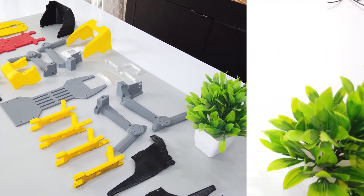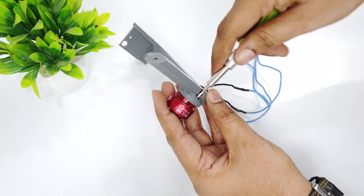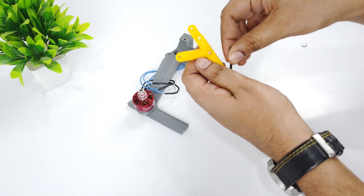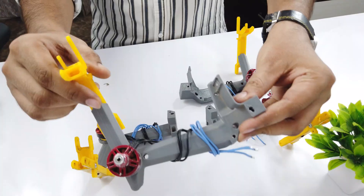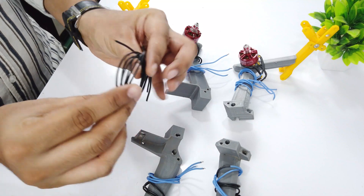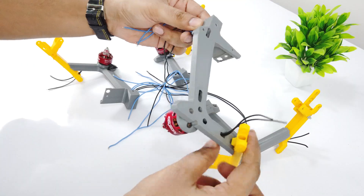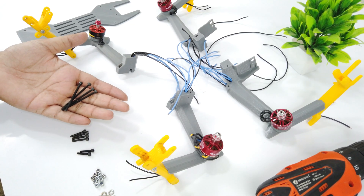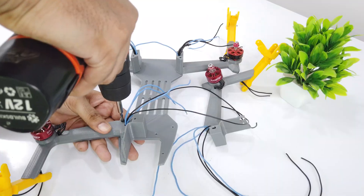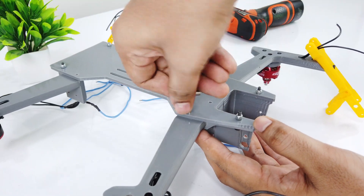Now let's start the assembly. I will start with connecting the motor with the arms using M3 size screws of 10mm length. Now I will attach the front mount with M3 size screws of 25mm length. After making all 4 sets, it's time to insert the wires for the track belt motors. I will be using M3 size screws of 30 and 40mm length to attach the top and bottom plate. I will be using nylock nuts as these nuts don't loosen during vibrations.